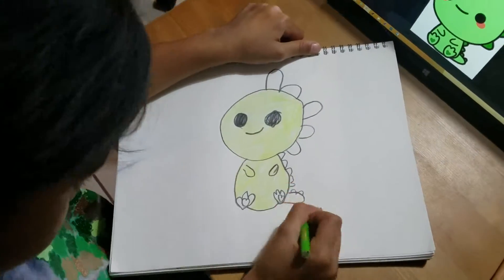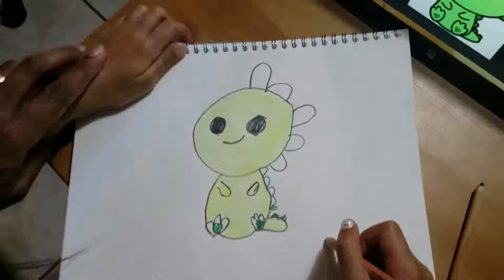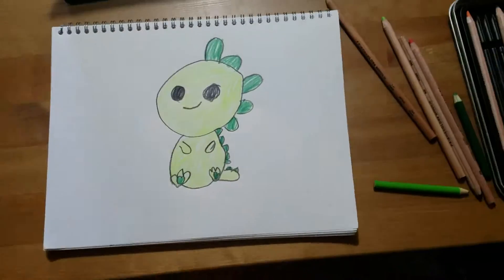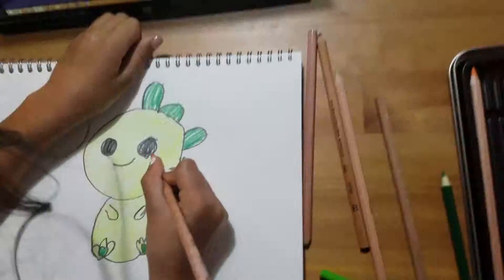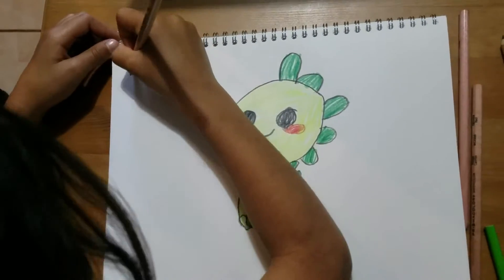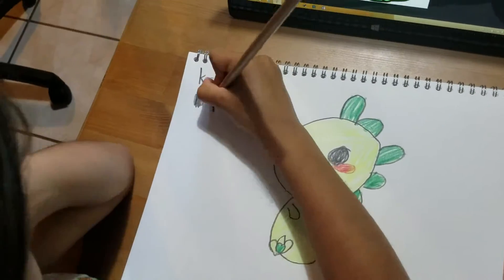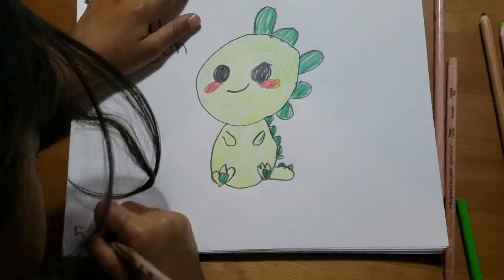The scales are going to be dark green. I forgot the feet weren't dark — they were light green — so I left it thinking it would be dark green. Then I colored the whole thing and I almost forgot that the cheeks were supposed to be red. And then I'm drawing the kawaii dragon.